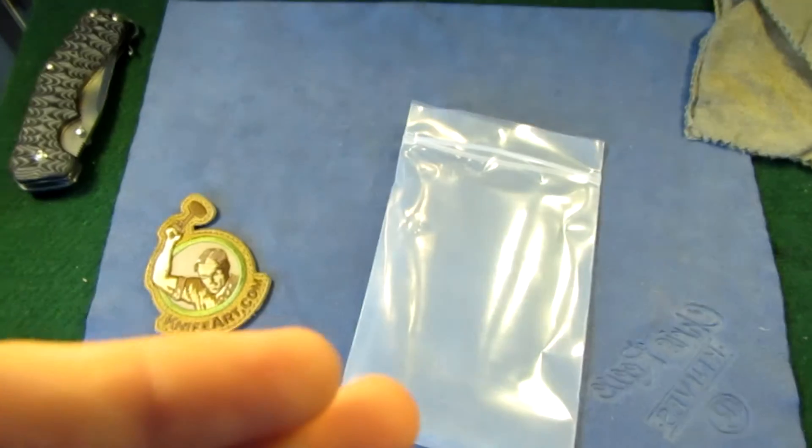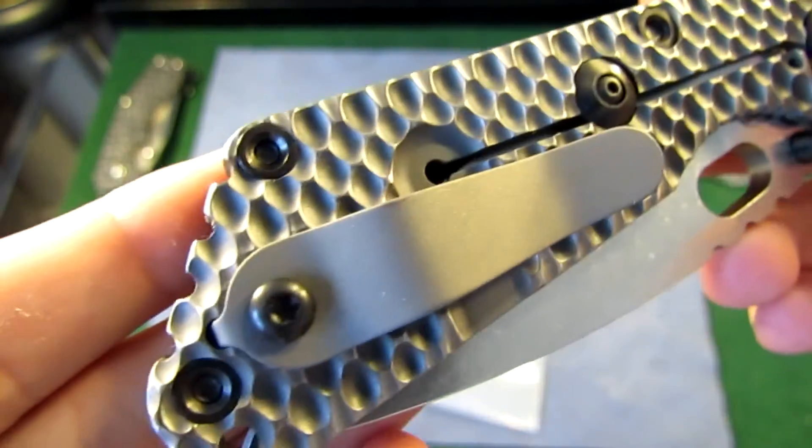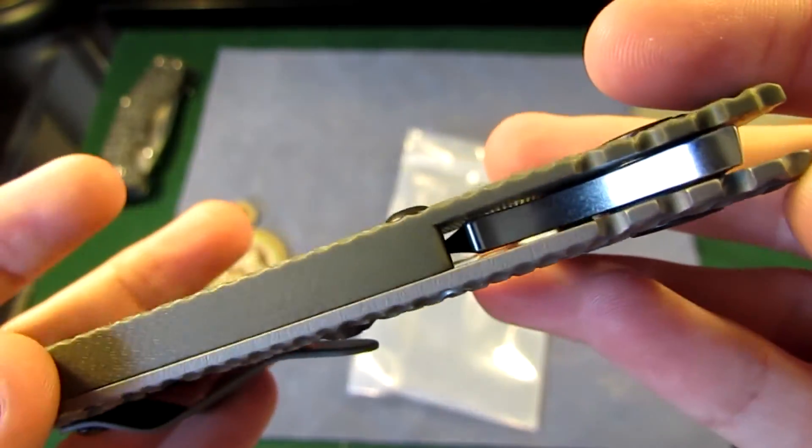This is a Ranger Green double gunner grip SNG. Come on, let me get this in focus. Sorry guys — double gunner grip. Really, really nice. I forgot to mention this is in HD.